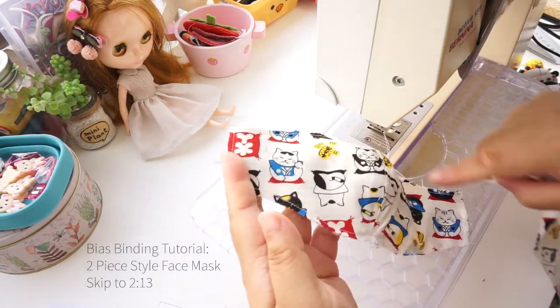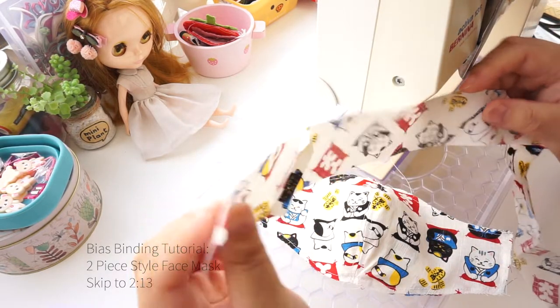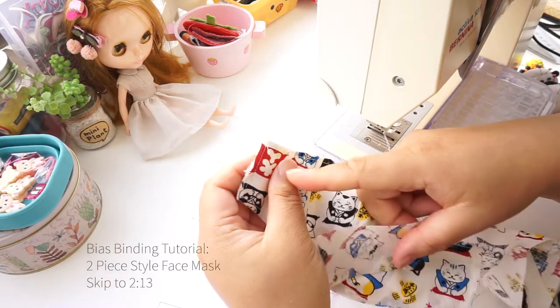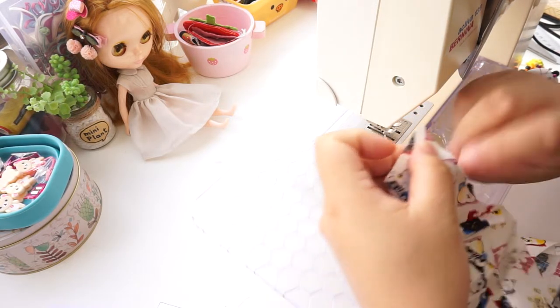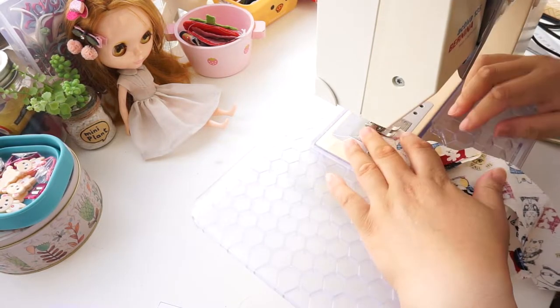We are going to attach the bias binding to the edges. If you haven't already made it, click on the link and I will show you how it's made. The bias binding should be 4cm wide. Place the right side touching the right side of the mask with a bit of overhang on the edge. Match the edges. Sew 1cm seam allowance. Backstitch.